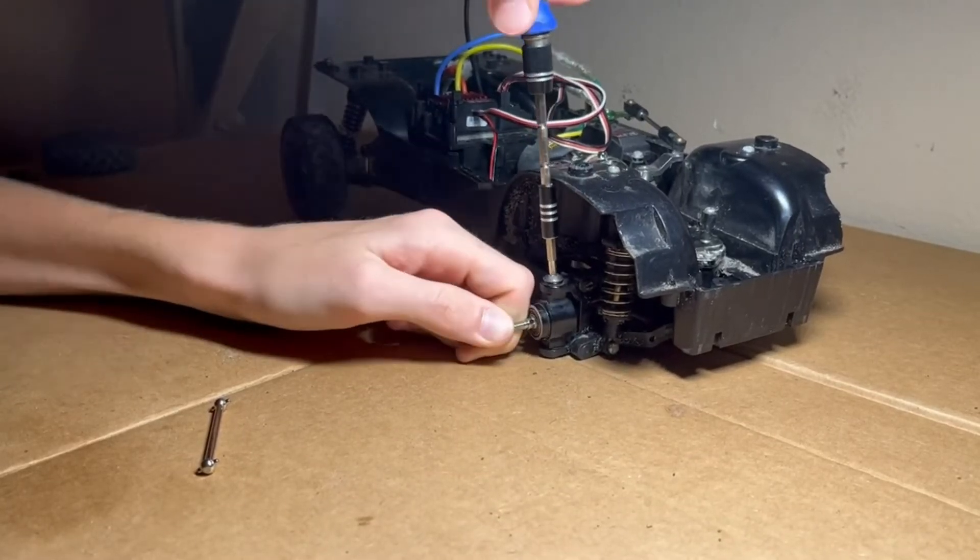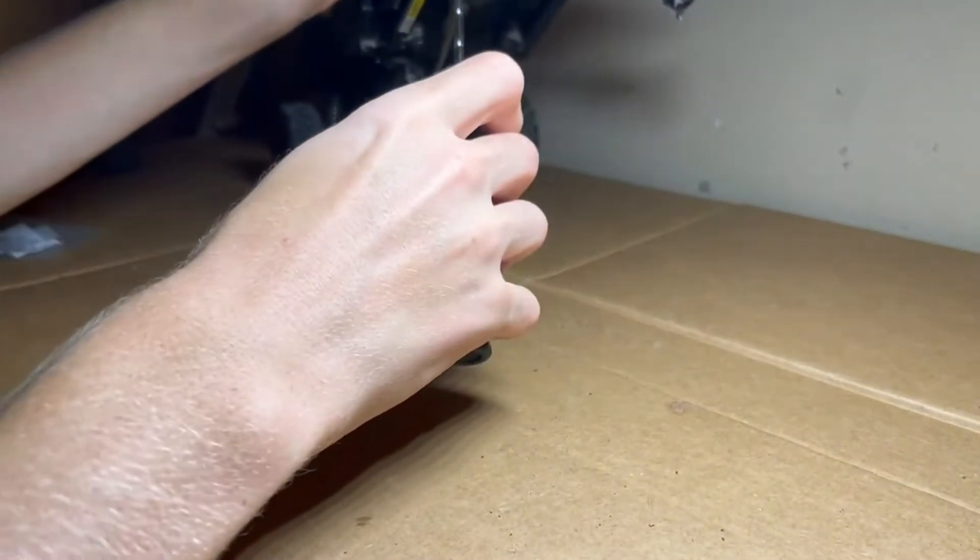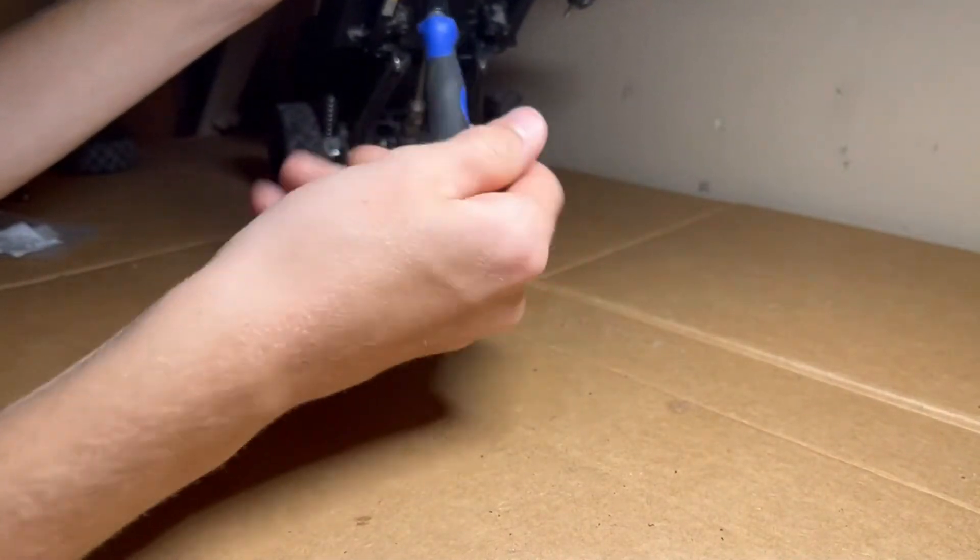If you have a Tamiya CC01 and you're having a hard time finding those dog bones, I'll leave a link in the description where you can buy those. I just bought them off Amazon and they came in two days.